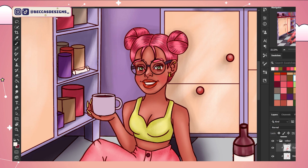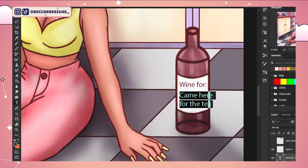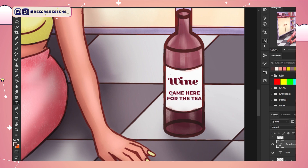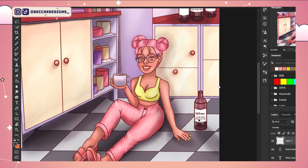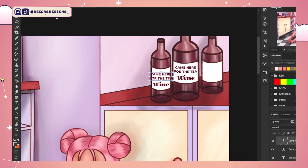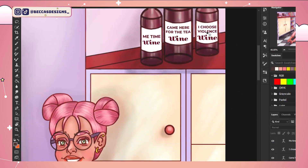Here I'm doing the fun part — adding the labels to the wine bottles, which was actually really fun. I was laughing with myself when I decided to change up the labels. It was supposed to say 'I chose violence this morning,' but then I decided to change it to just 'No, I choose violence,' with a little wine label at the bottom. And that's my illustration for you guys! I hope you enjoyed this — I'll see you on Saturday for more. Thank you so much for watching, bye!